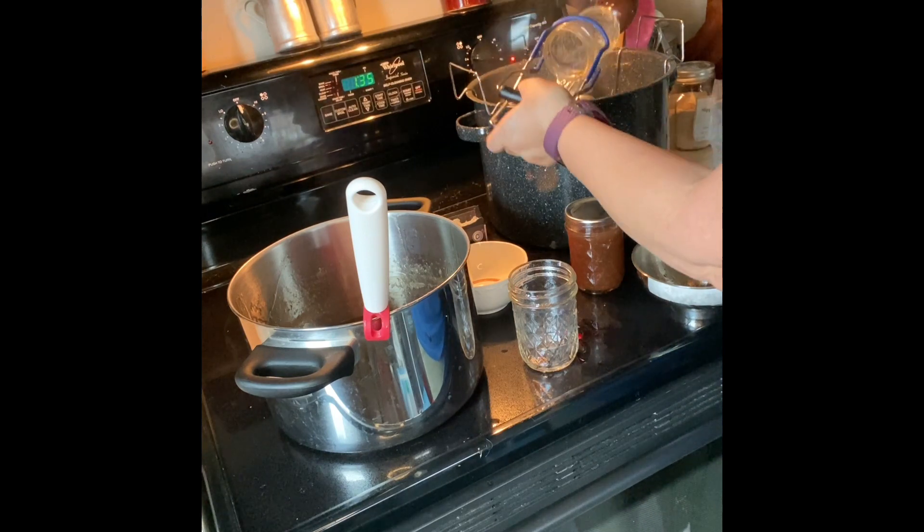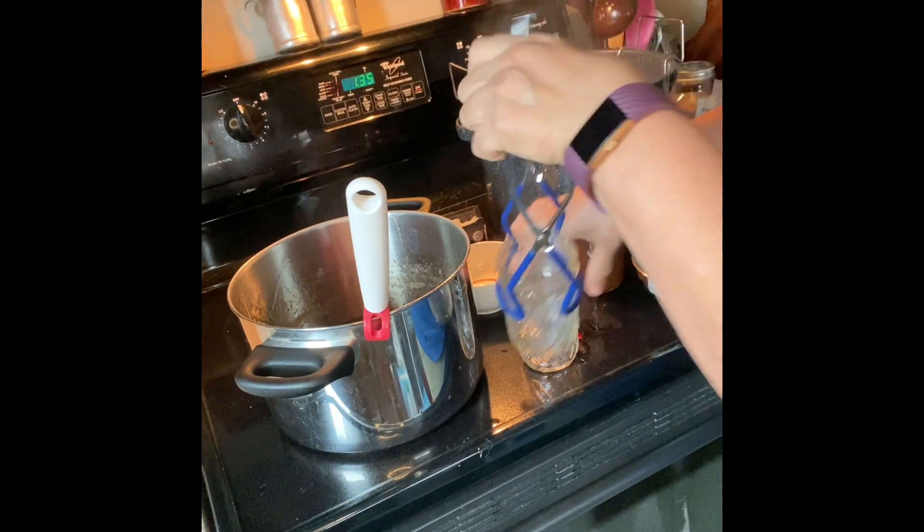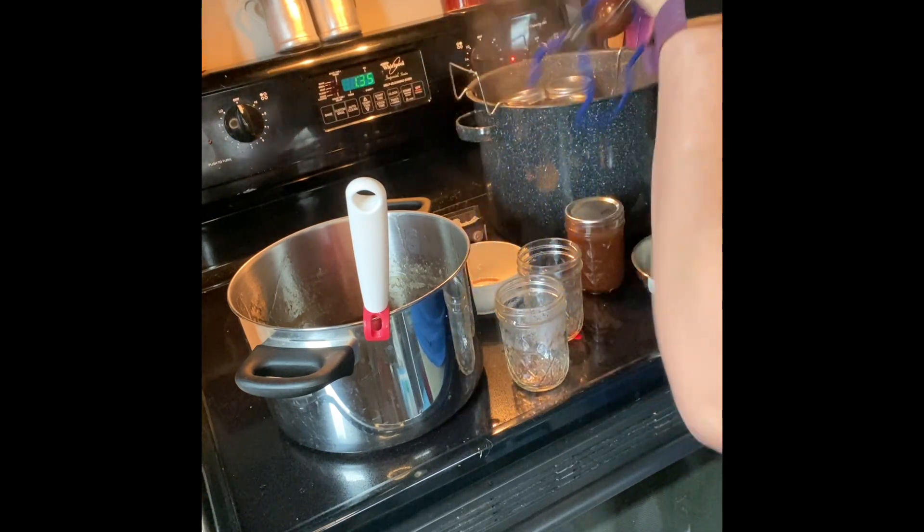I think I have enough for one more jar. I'll actually put a little one in the fridge to use.